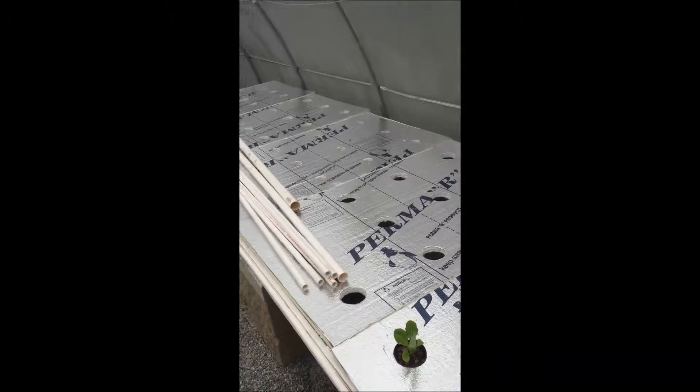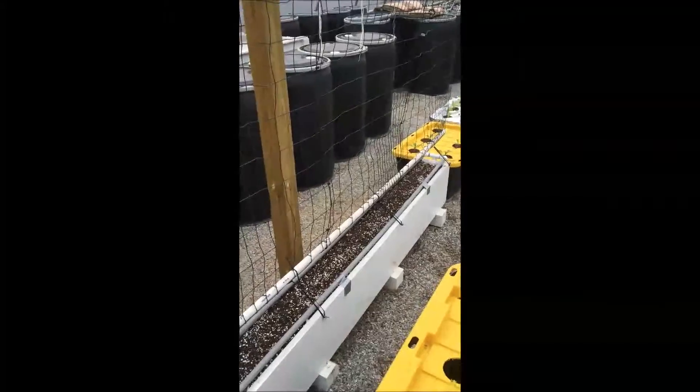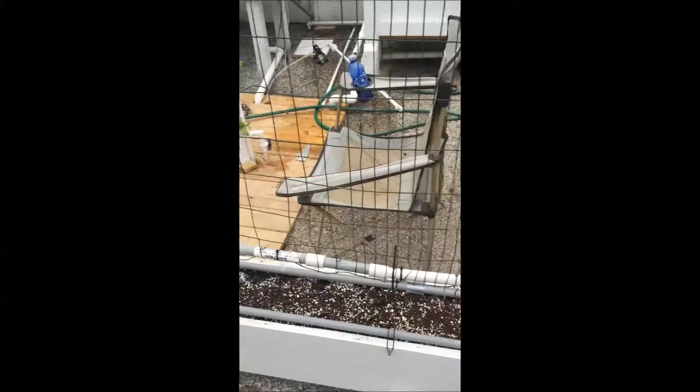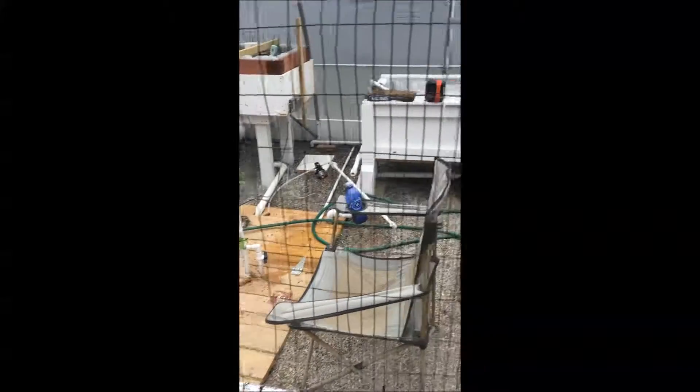Over here I'm starting again, the same as last year, my bean tower. Right now I've planted some snow peas. I hope the harvest of snow peas and the warm weather will be just setting in, and then I can plant the green beans again.